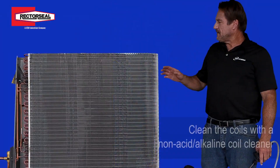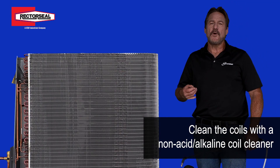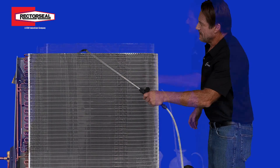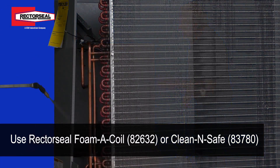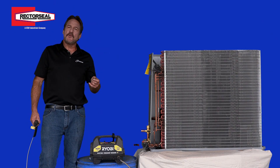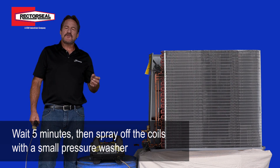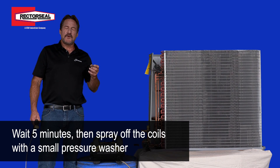After you get all the damaged fins straightened out, the next step is to actually apply a coil cleaner to the coils. After you spray down the coils with the coil cleaner, you wait for about five minutes. After this time, you can spray the coils clean. We use a small electric pressure washer to accomplish this — the strong pressure will get the coils very clean.